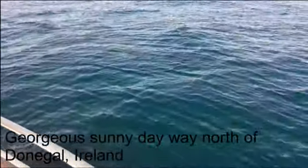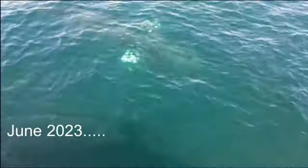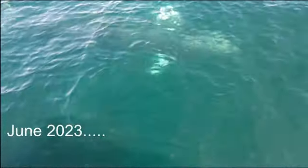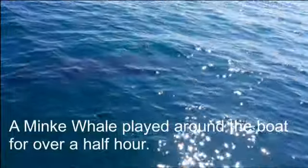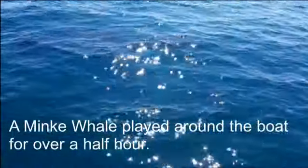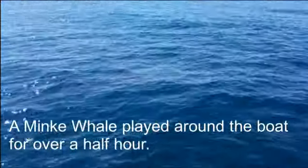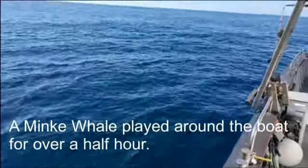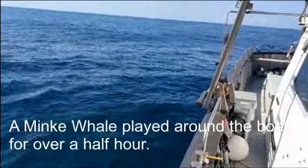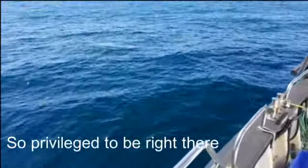It's a minke. It's going round the boat, round the back of the boat. There he is, over on the starboard side.